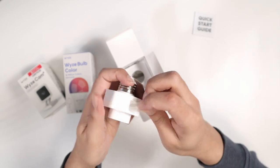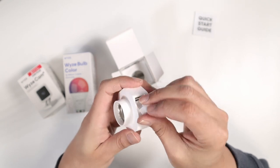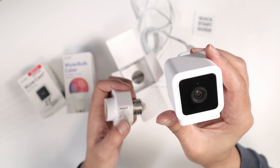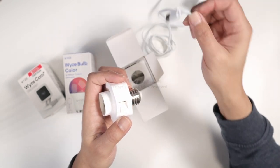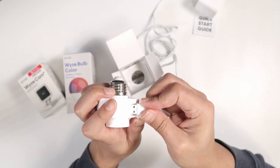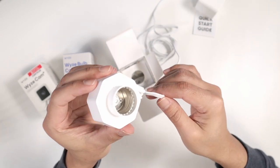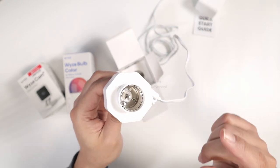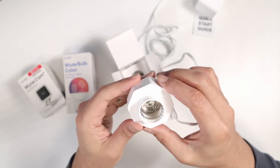You can open this part here and have access to the USB port. When you have your camera — like the Wyze Cam version 3 — you have this USB cable, and you just connect it to the USB port here. Now you still have your light bulb working and your Wyze Cam version 3 working as well. It's pretty simple to use.